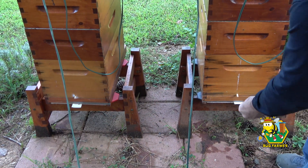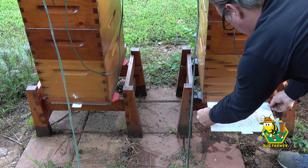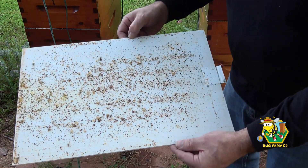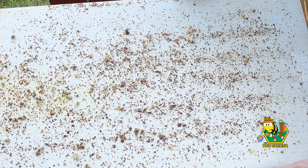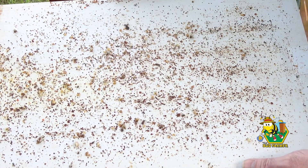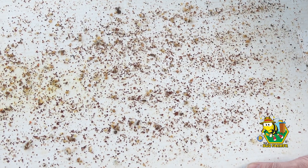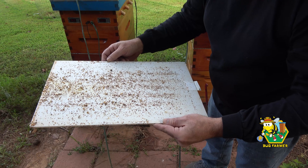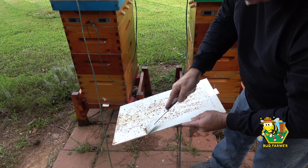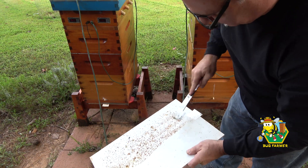Let's look at the green hive. This green hive had it bad. Holy moly. There's a thousand mites on there for sure. I'm glad I decided to do the oxalic acid and not just skip treatment like I did last year.